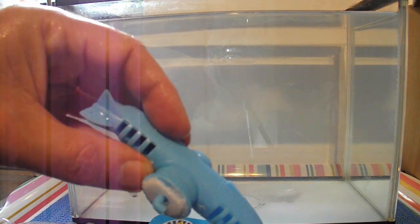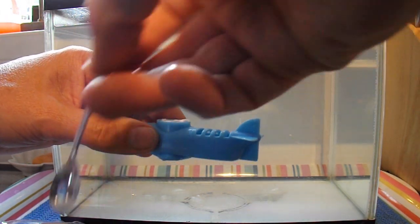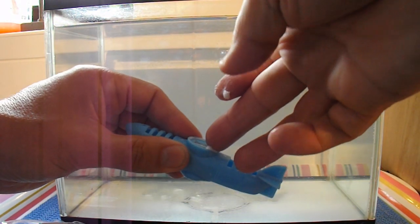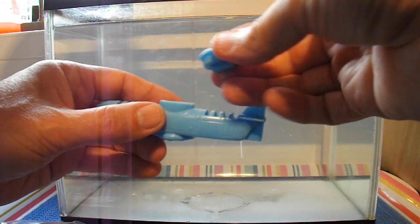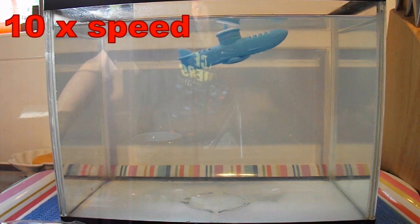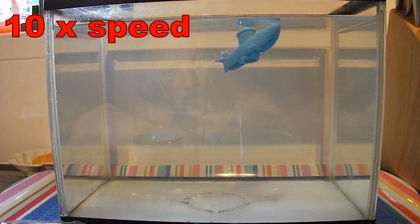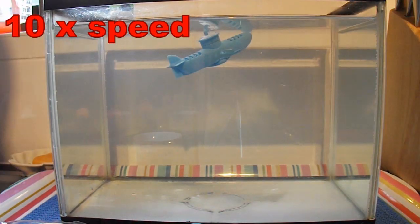Now we'll test it again with the baking powder. Put the lid back on. There we go — we're rising. It should tip up and let the bubbles out. It's slowly tilting over. It should sink back down again, but it hasn't. So we may be a little bit too buoyant.